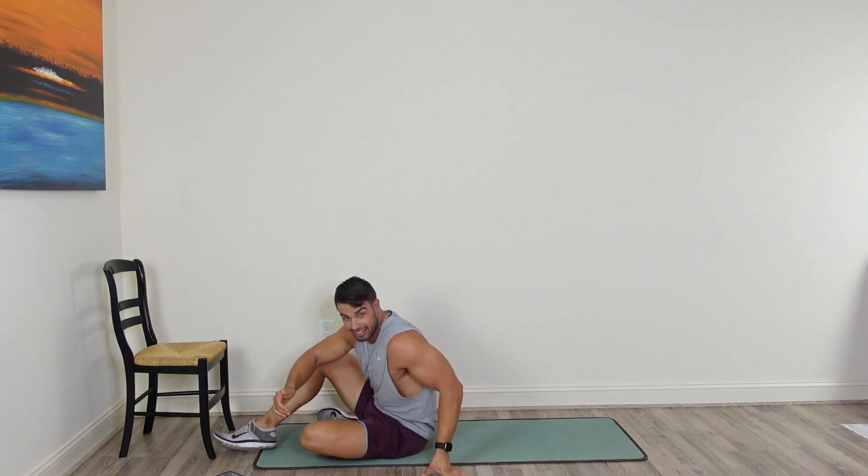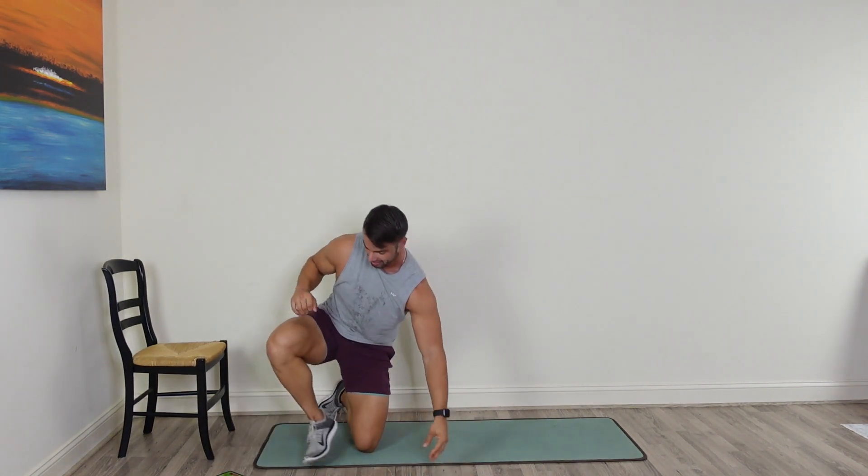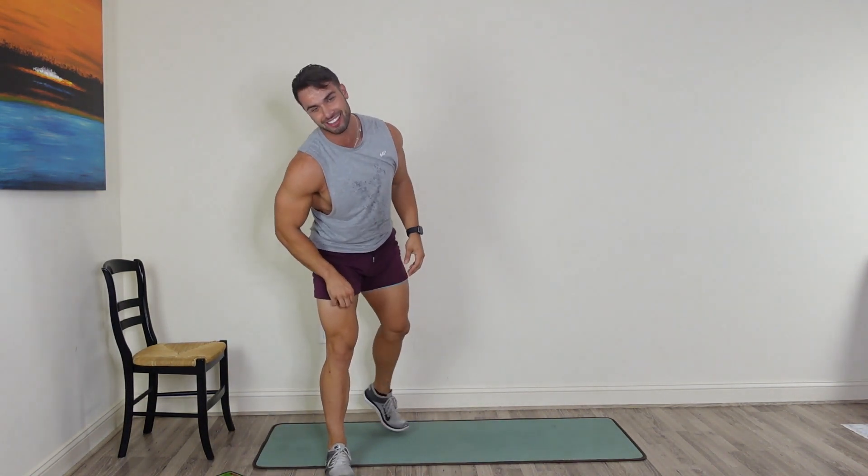That's it — 25 minutes, lower body. Hope you guys enjoyed that, nice little chair action today. Fundamental today: stay positive. Anything that you face, any obstacle, make sure you stay positive. Thanks for coming in, and I'll see you guys for another workout next time.